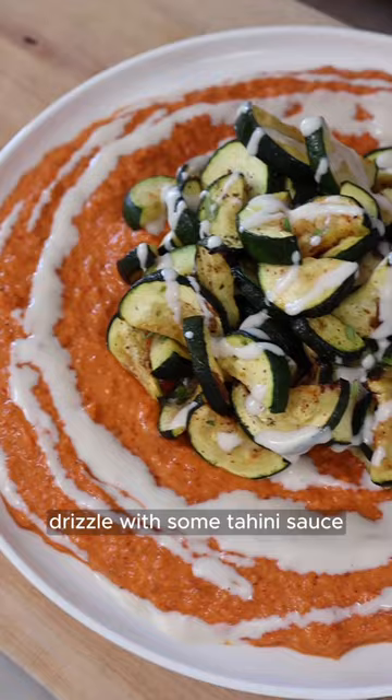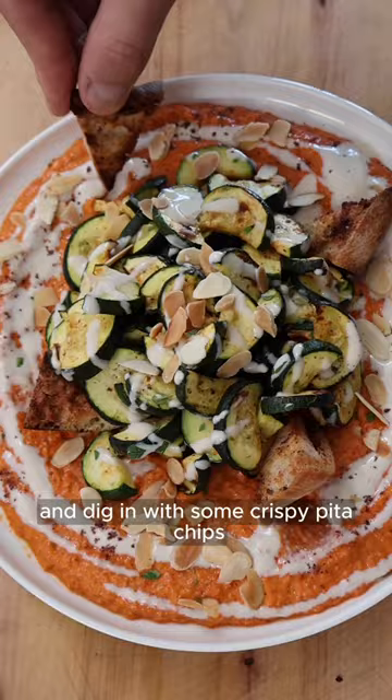Put the zucchini in the middle, drizzle with some tahini sauce, a pinch of toasted almonds and dig in with some crispy pita chips. Easy, right?